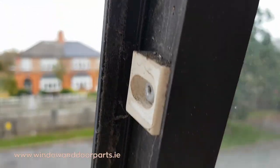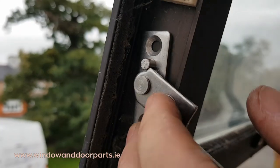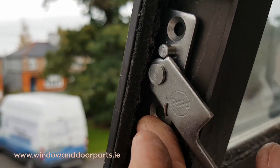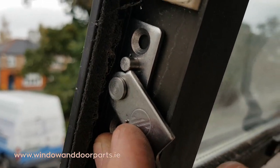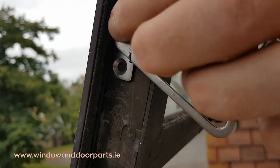I choose a position on the sash to fit the restrictor. The closer you fit it to the hinge, the wider the restricted opening will be. Remember that the maximum restricted opening is 100 millimeters. Notice that I'm positioning it to the back of the rebate.